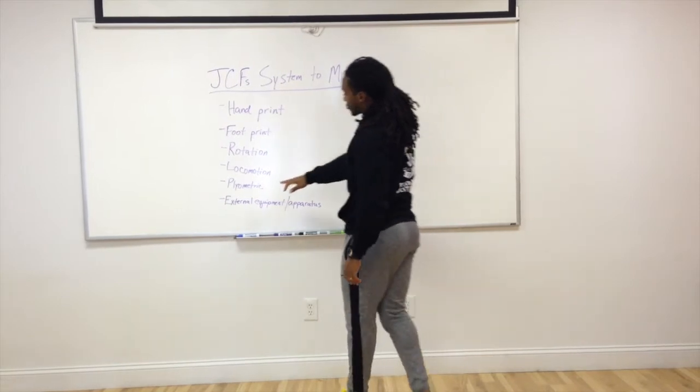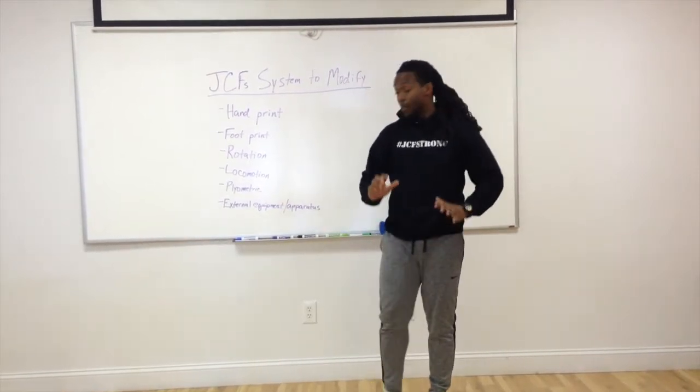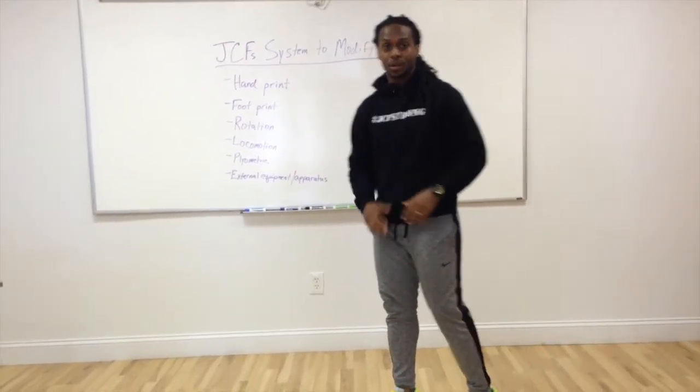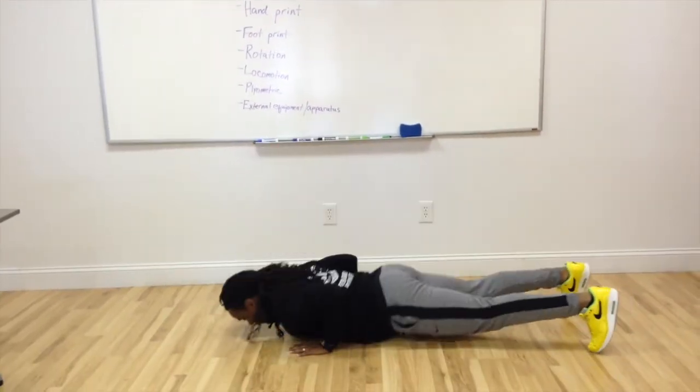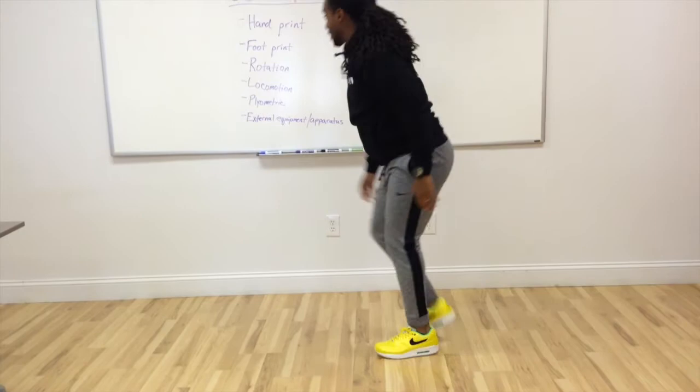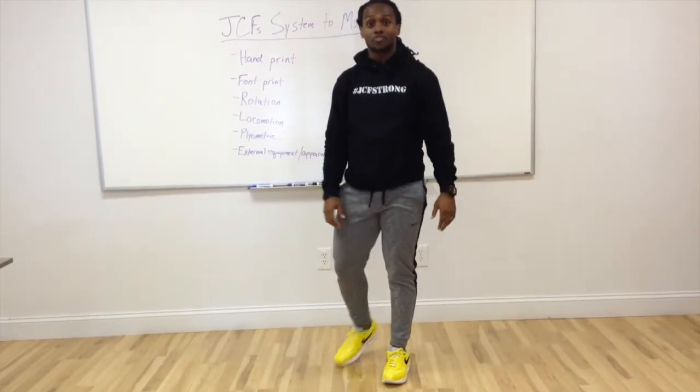And plyometric — we can do a plyometric push-up, which is the old-school hand-clap push-up. That's one of the ways we can make it more advanced using plyometric.